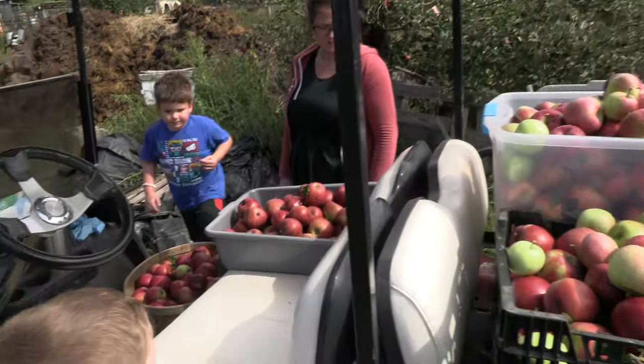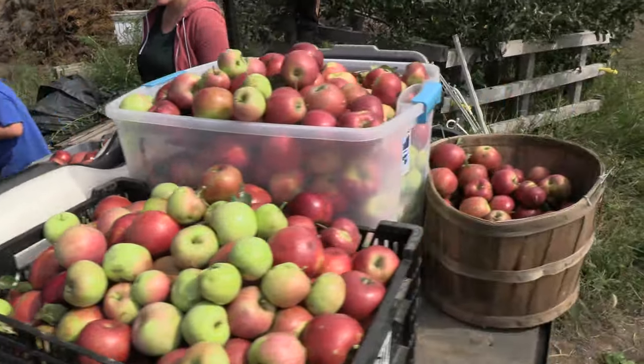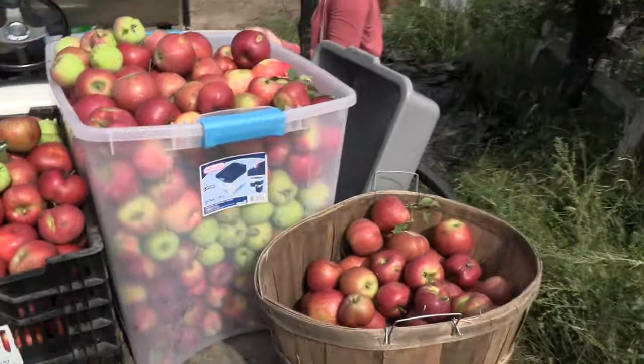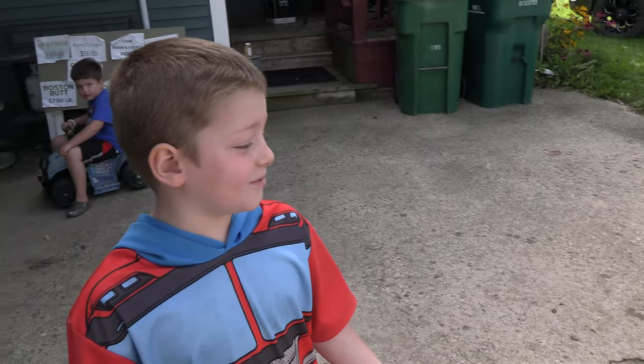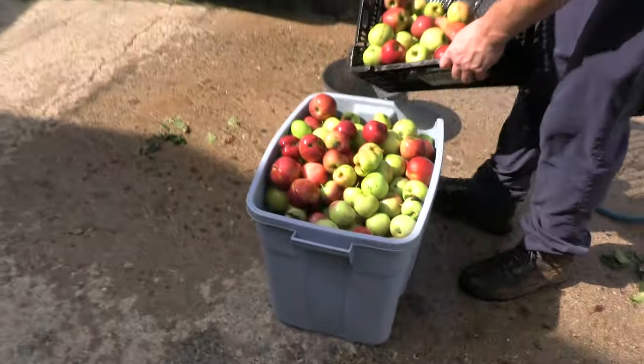We don't really need to wash, but after we get the apples we wash them over here.